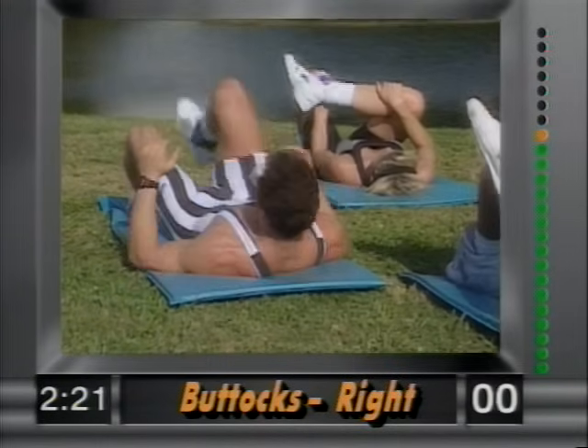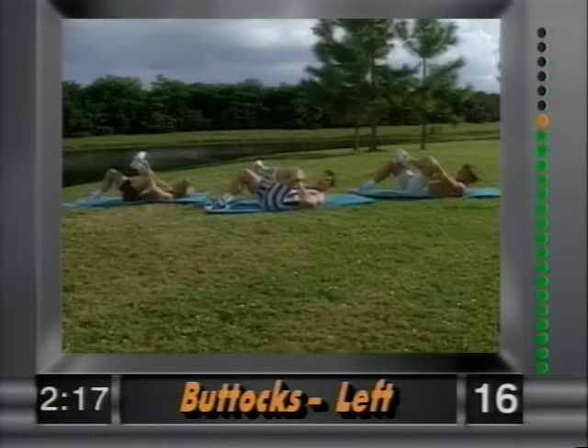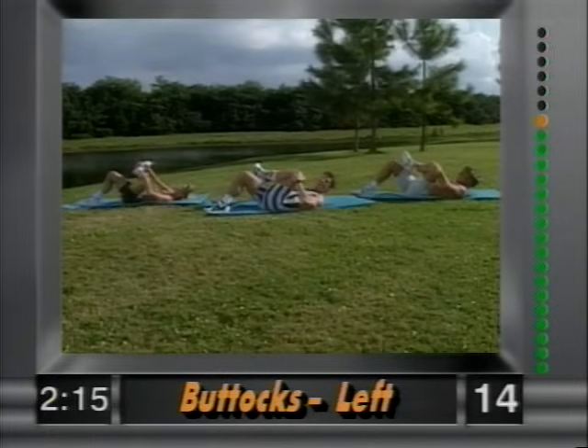And release. Other side — grab again above the ankle and the knee, and slowly bring it in. You feel this in the left buttocks.